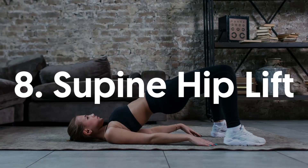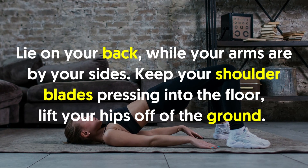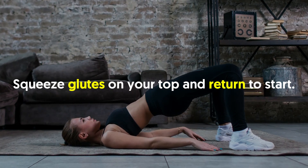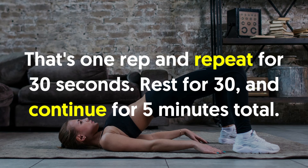8. Supine Hip Lift: Lie on your back while your arms are by your sides. Keep your shoulder blades pressing into the floor. Lift your hips off of the ground. Squeeze glutes at the top and return to start. That's one rep. Repeat for 30 seconds. Rest for 30 and continue for 5 minutes total.